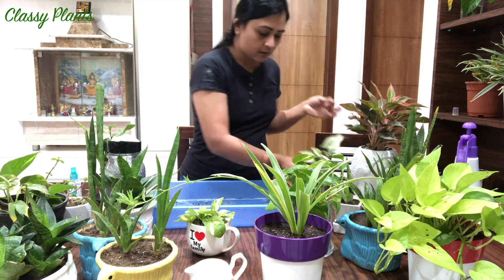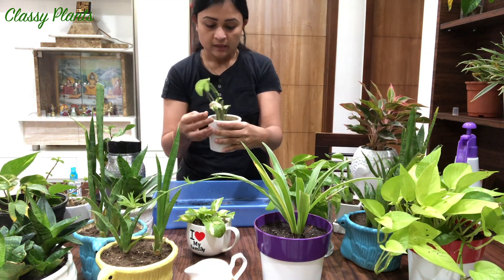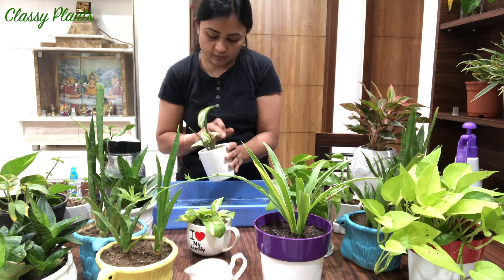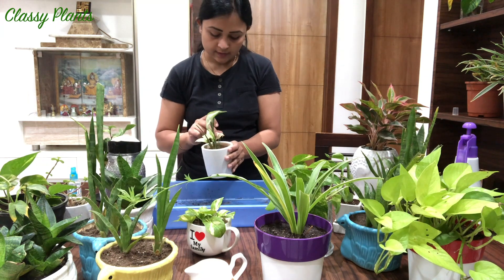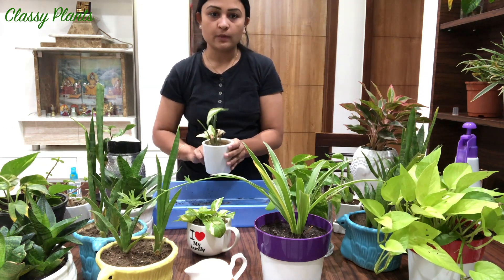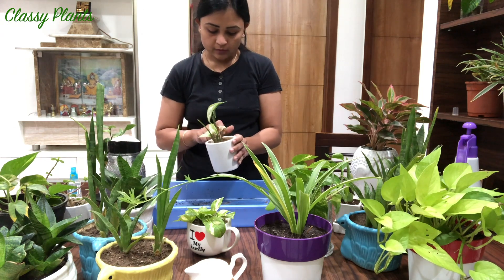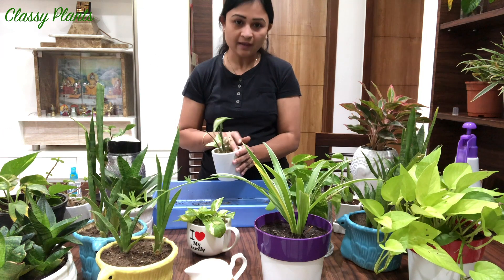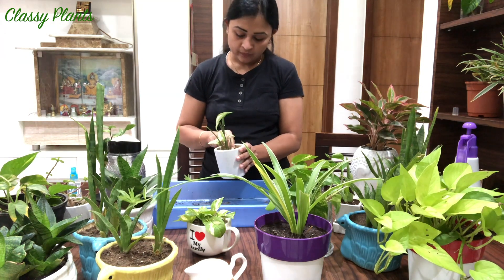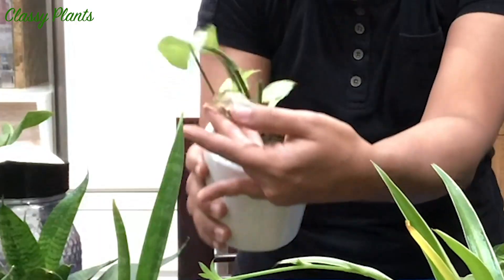Next comes the Syngonium. What happened here is I was away for 3-4 days and forgot to water this plant. It ended up going almost 8-10 days without water, and most of the leaves got dried out like this.